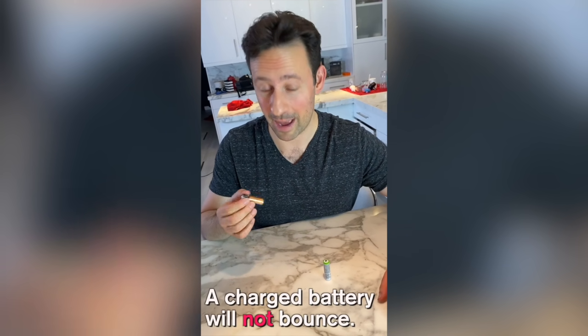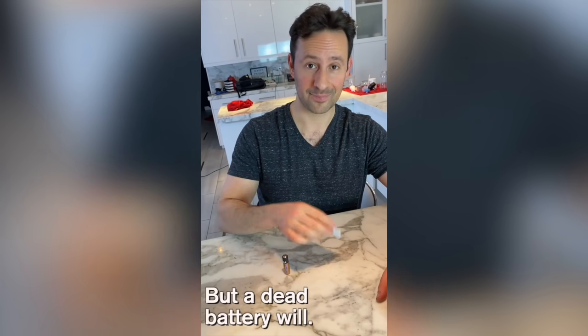A charged battery will not bounce, but a dead battery will.